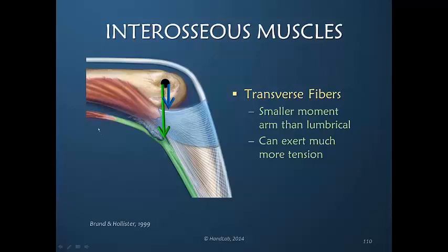If we look at this illustration of the metacarpophalangeal joint, with the green representing the lumbrical, the lumbrical is much further away and has a longer moment arm. Therefore many people assume that it is a much stronger flexor of the metacarpophalangeal joint.